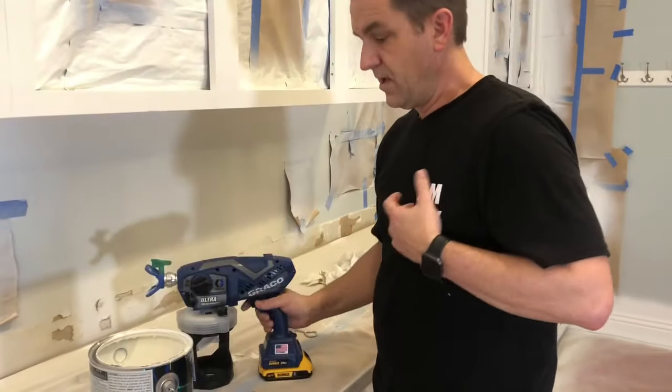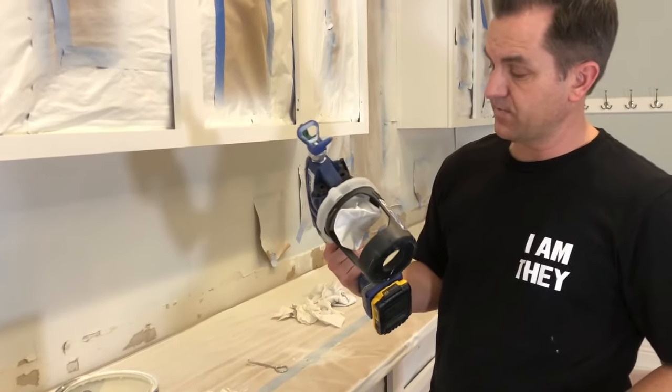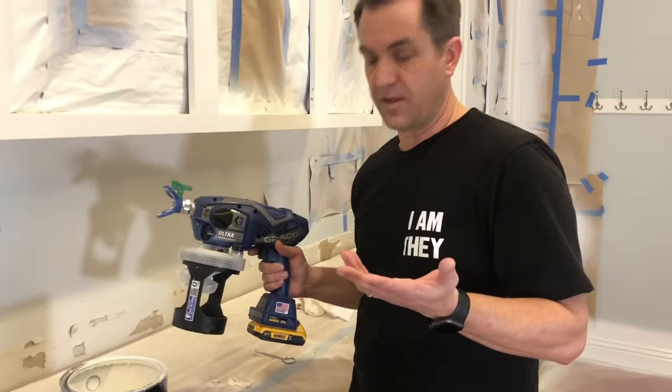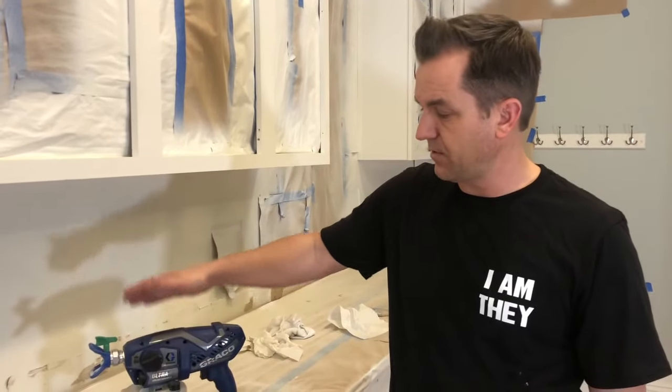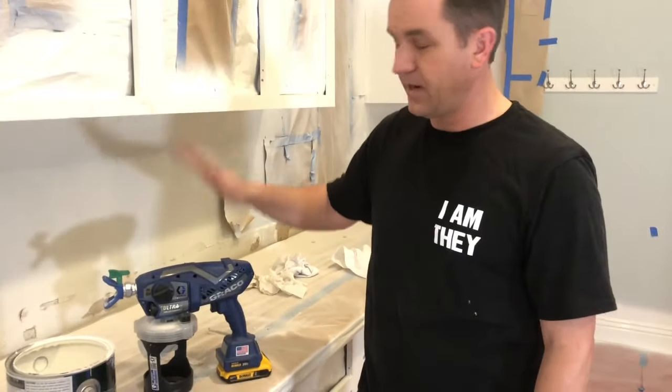I have another one of these cups downstairs. I'm going to fill it up with water, run the gun until there's nothing else in it and the water runs clear, then put a little bit of Graco pump armor in there to protect the pump until the next time I use it.